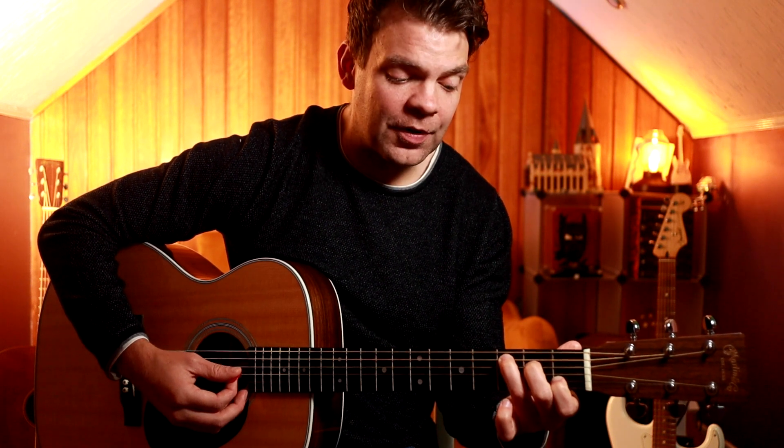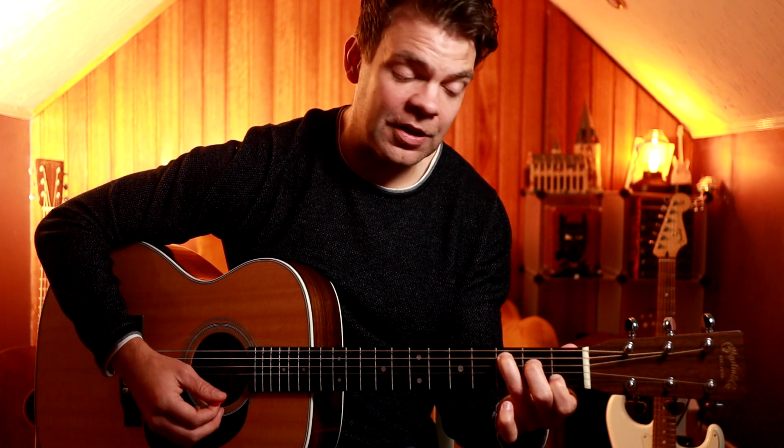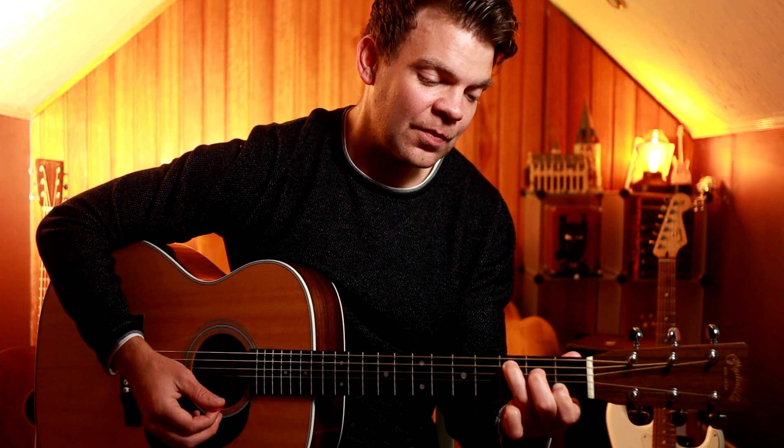We're going to strum that once and then I'm going to take my middle finger down to the G string. Open. So it's got the second fret, then open, and then strum C again. I've got to do the exact same thing again.